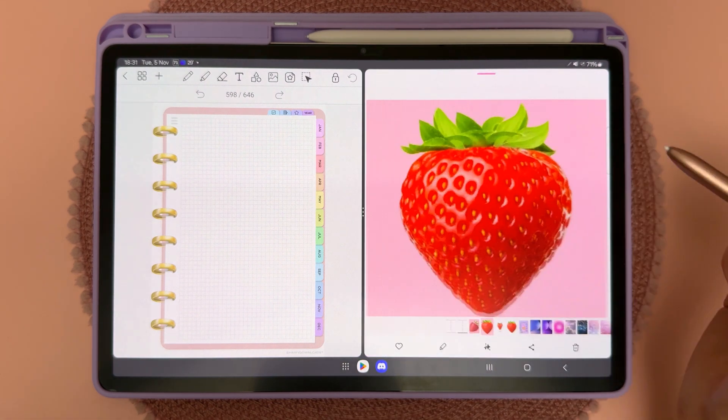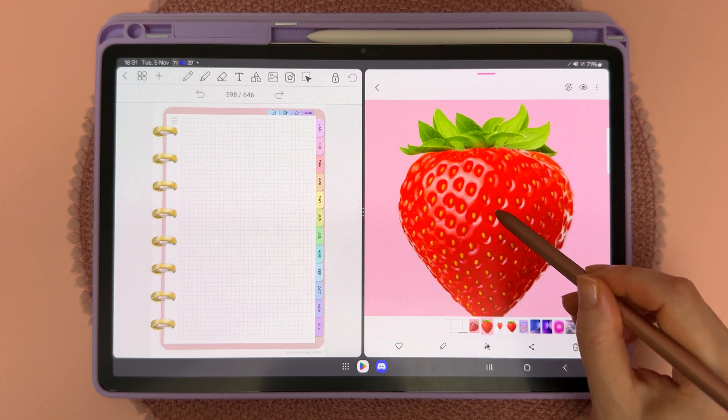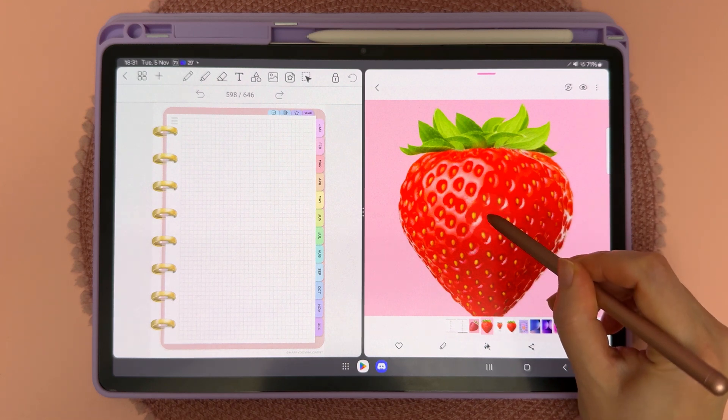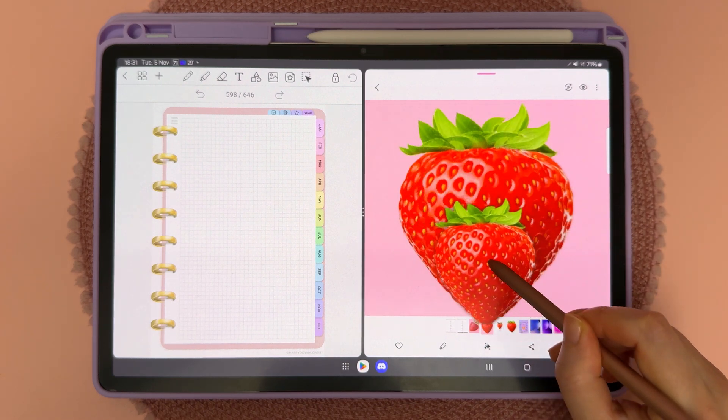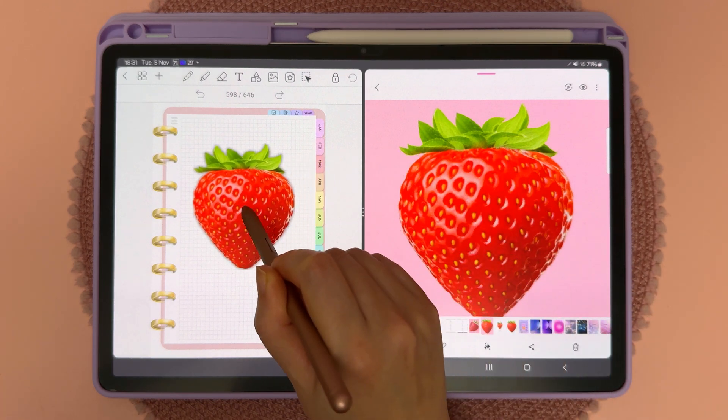Now choose the image you want to use and long press on your object with the pen. You can just long press and hold it there and then you can see this has lifted that object out of the background, and then you can just drag and drop it onto your page.